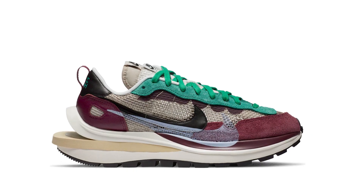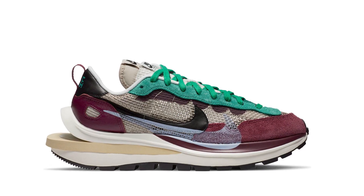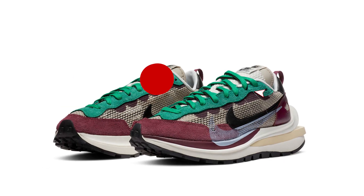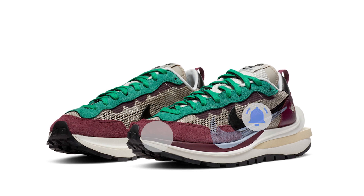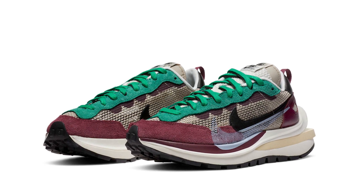If you like this video, press the like button and comment on what you like about these shoes. And if you are new to this channel, press the subscribe button and hit the notification bell as well. That's it guys, stay alive and keep kicking. See you in the next video. Bye.